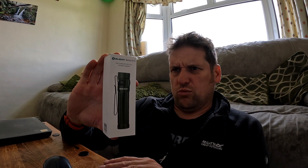Thank you to Olight again for sending out another awesome product, and I'll see you all soon with more Summit or Nothing.